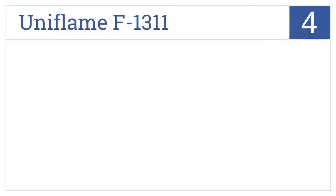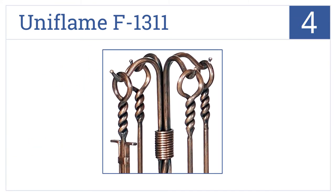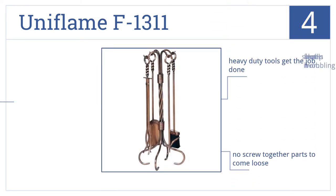At number 4, the Uniflame F1311 offers great attention to detail, crafted with an elegant antique copper finish and a unique twisted stand design with matching tool handles. These are heavy-duty tools that get the job done and have no screwed-together parts to come loose. Small feet levels keep the whole thing from wobbling.